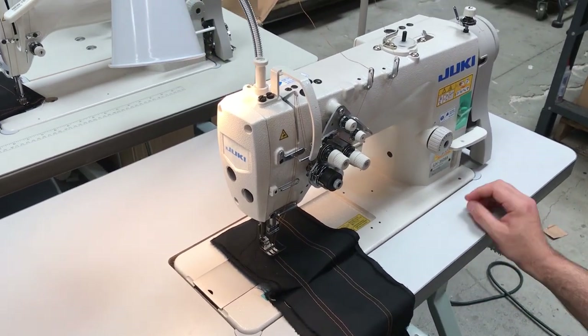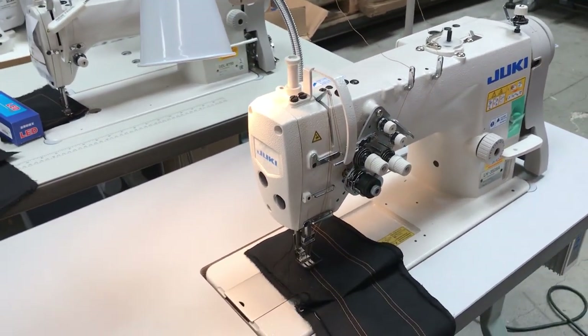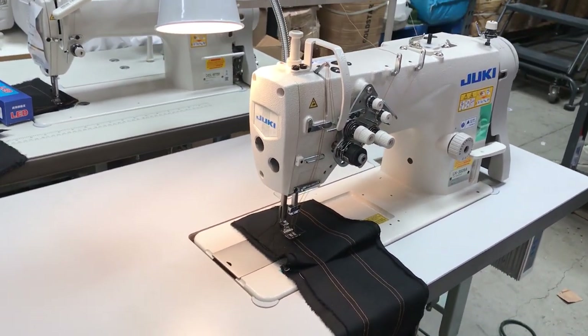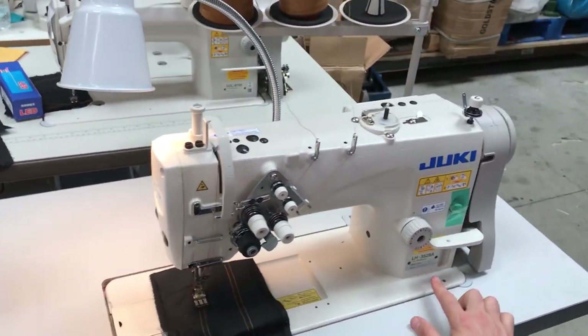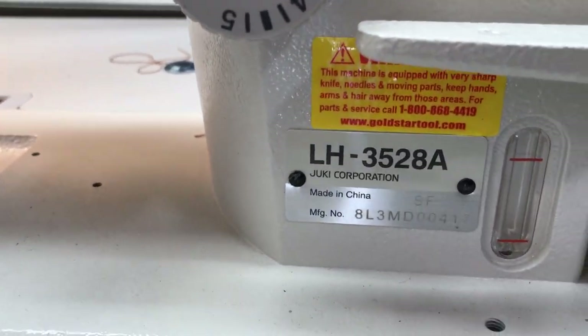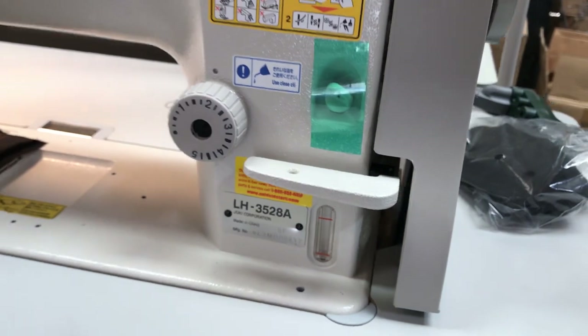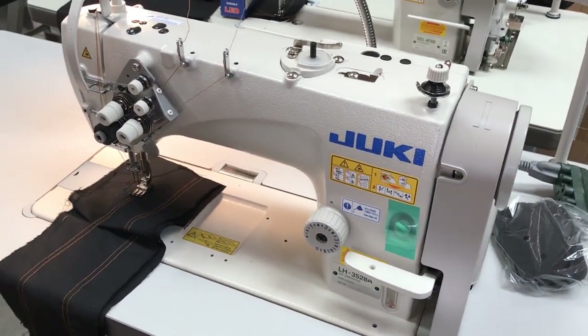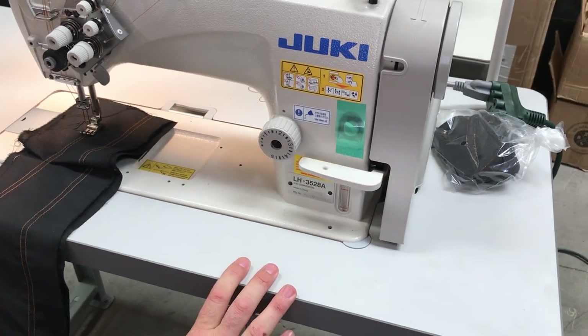Hello everyone, this is David from goldstartool.com. I'm going to show you a Juki machine LH3528A. We are at our shipping and assembly department at goldstartool.com, and this is a special machine that was ordered by a customer.